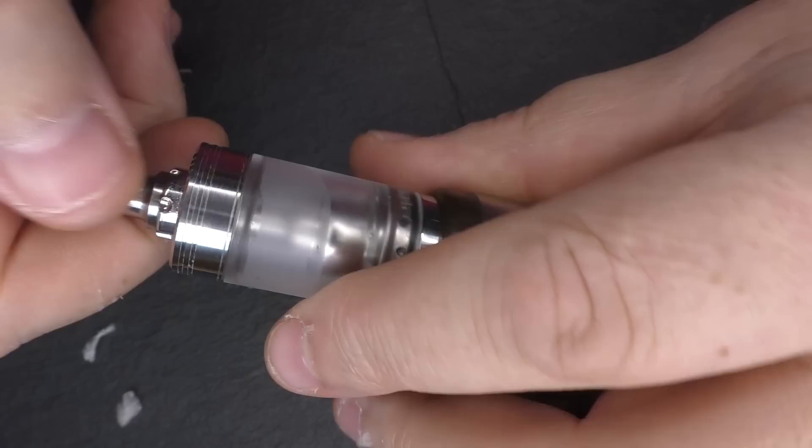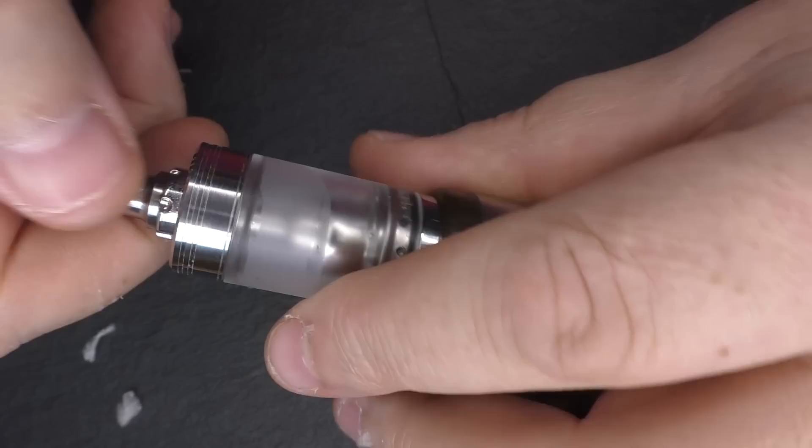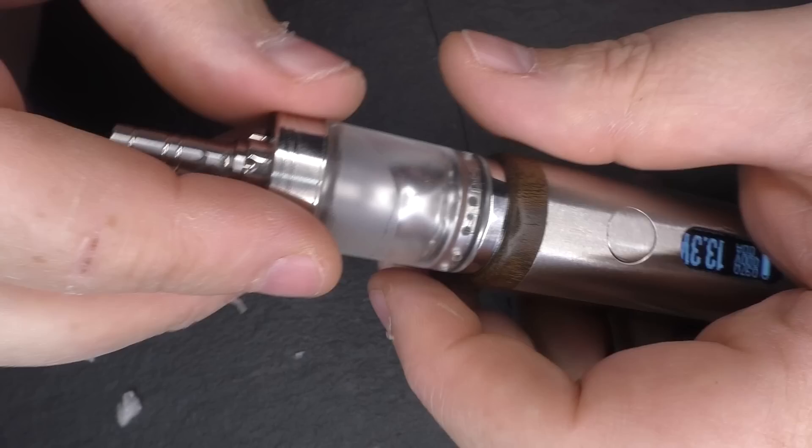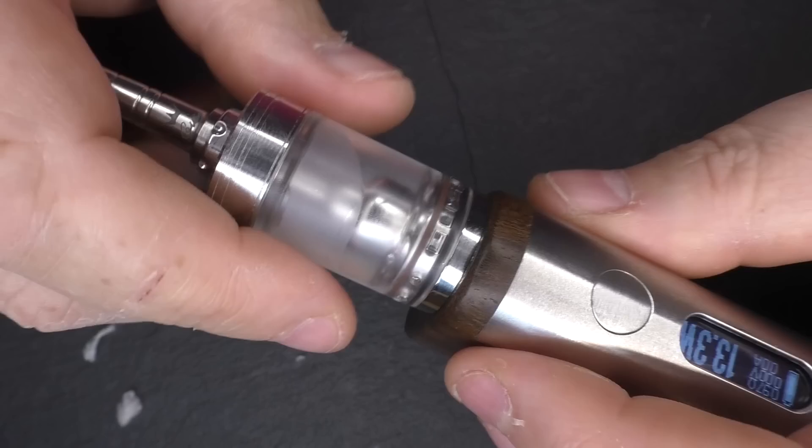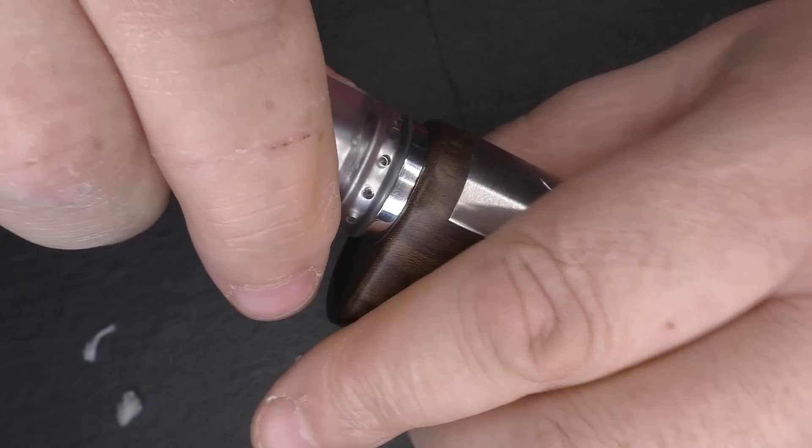You can use the old-school tricks: turn the mod or tank upside down, open up the air holes, back off the juice flow control a tiny bit — that'll stop juice coming out the air holes. That said, I haven't actually found this tank prone to leaking — it's been okay.